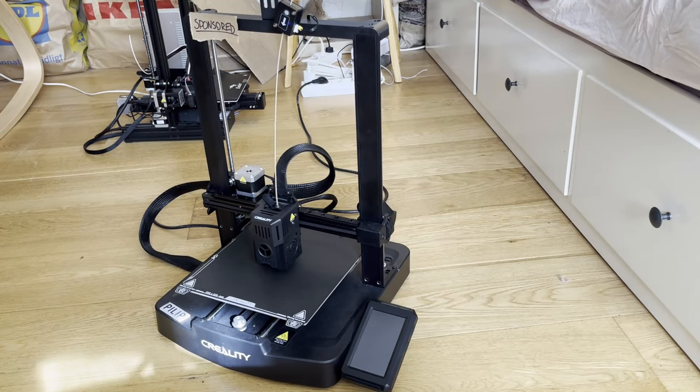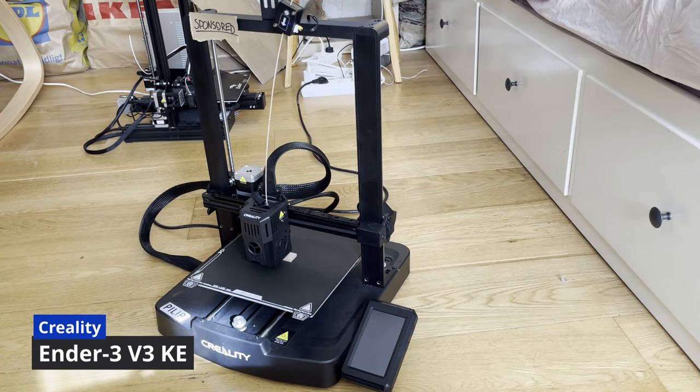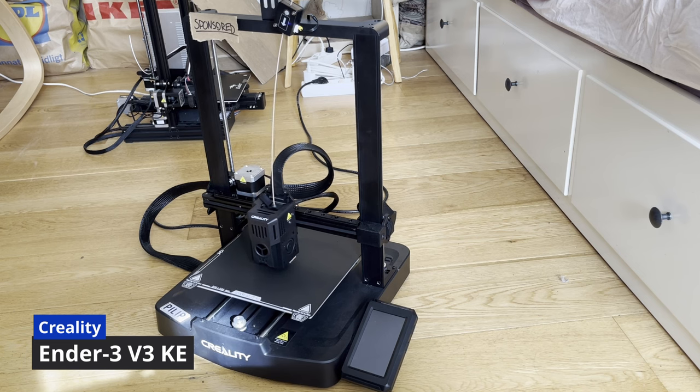So, let's go! Also, I should mention that this video is sponsored by Creality, who sent me this printer, the Ender 3 V3 KE.